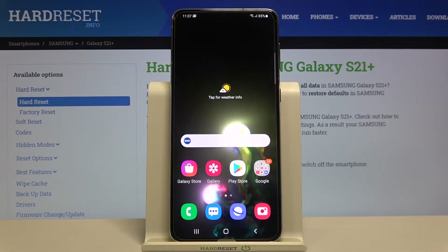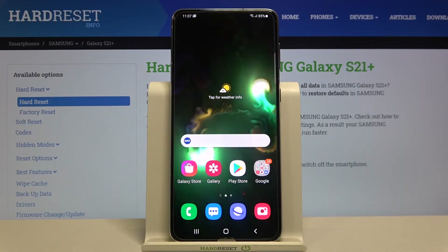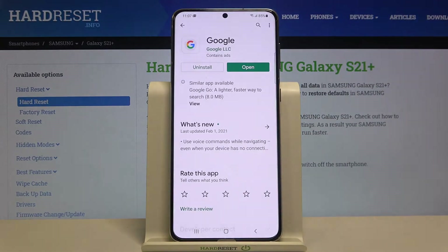Welcome! If you want to activate Hey Google on your Google Assistant in Samsung Galaxy S21, first you have to go to the Play Store and update the Google application. It's very important.